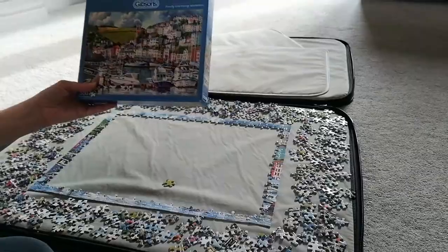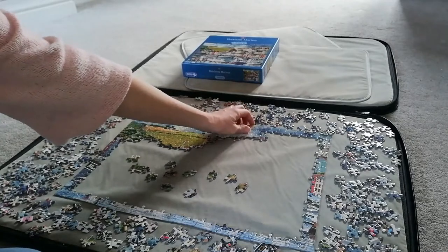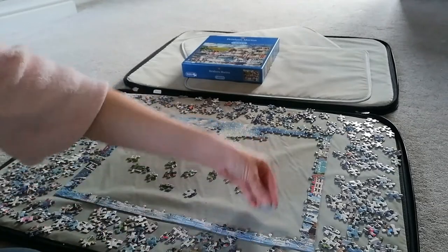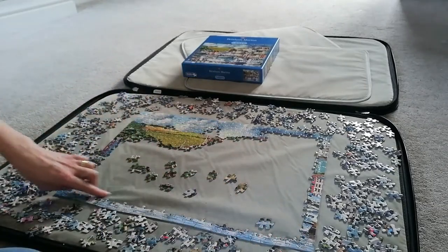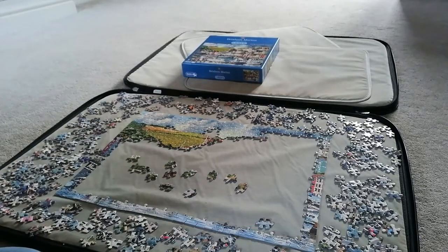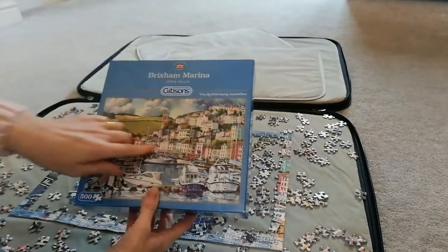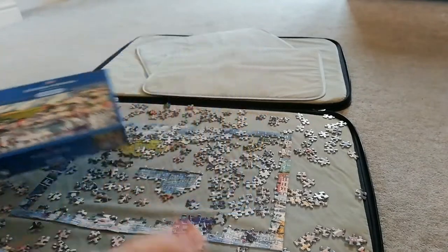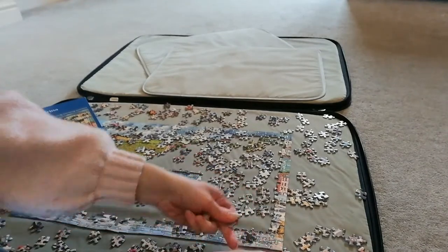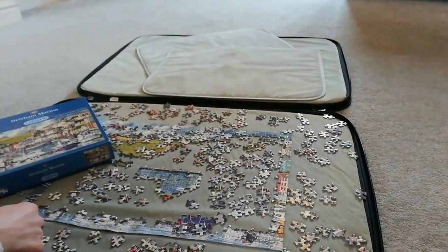I've done the field and the sky now. Going through the puzzle pieces, I've decided I'm going to start going for the water along here, picking out any water pieces — that's my next bit. Now we've got to the crucial bit: there's a lot of house and a lot of boat and the pieces look very similar with a lot of white. I'm going to pick out the boats first and then move on to the houses.